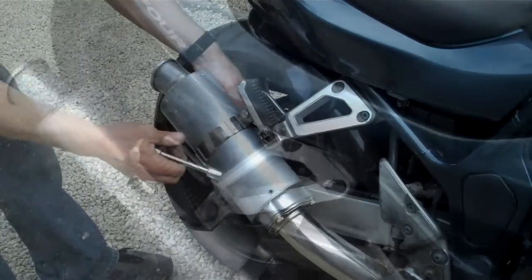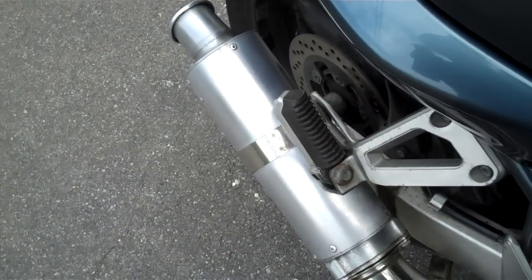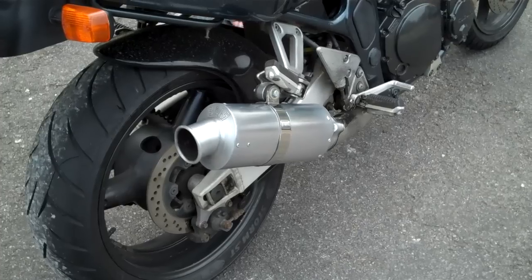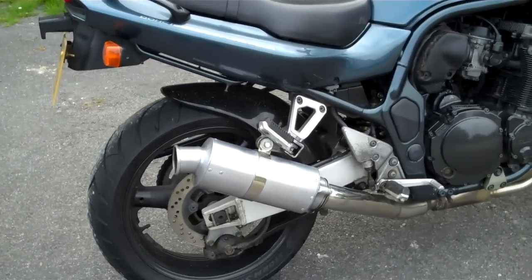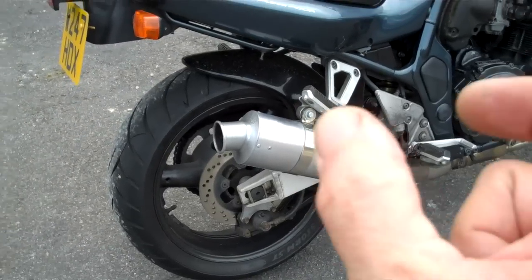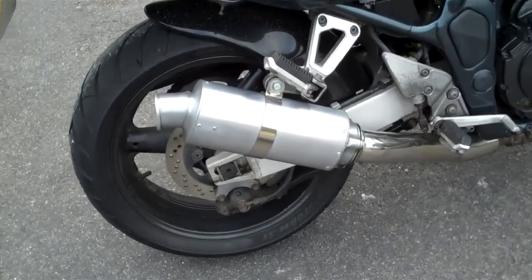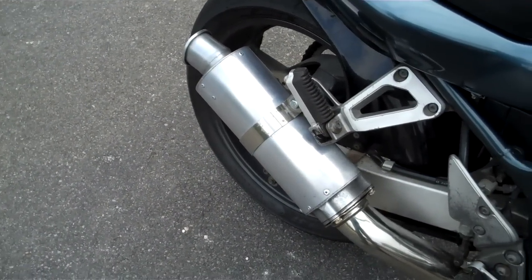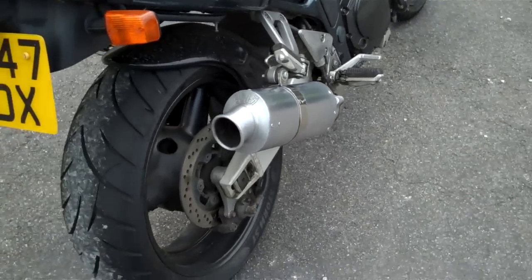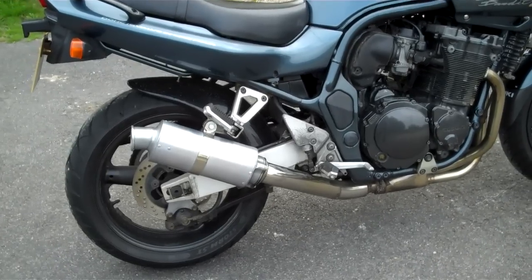That's nice - that's deep, barky and a lot louder, and it looks quite good too. Never really liked stubby cans, but that was 18 inches long and it's now 11. I must admit, I do like that - certainly better than it was. I don't know what it's going to sound like at 8,000 revs on the bypass, but we shall find out in the morning on the way to work. There it is - Yoshimura can, stubbied.